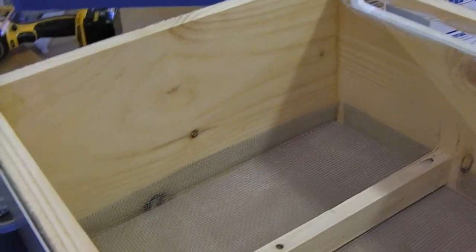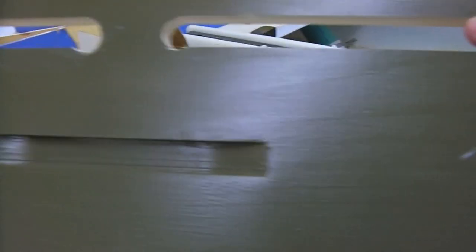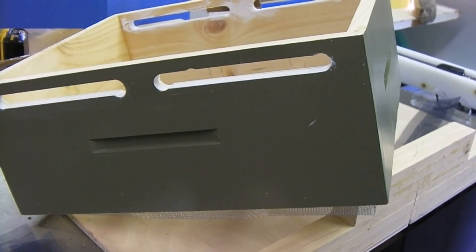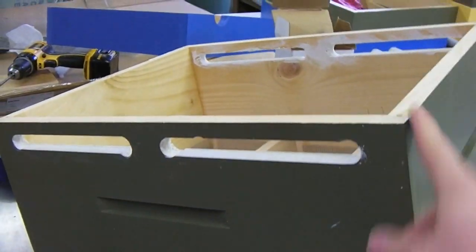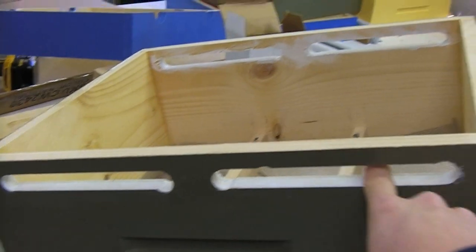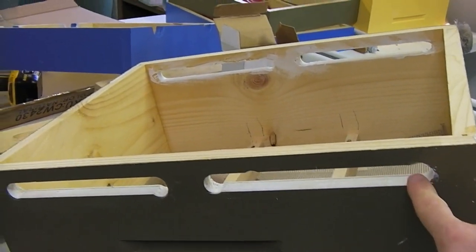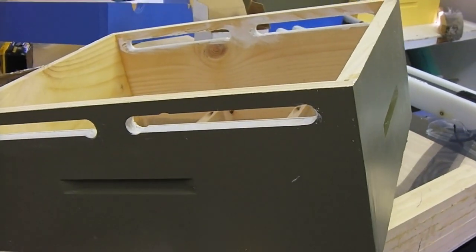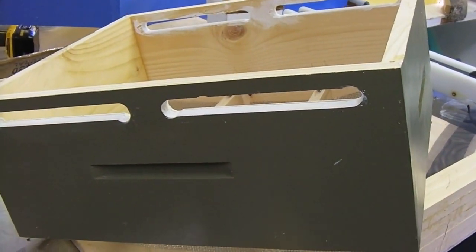This is basically a box, and I built it like all the other boxes with biscuit joinery. At the top here I drilled some three-quarter inch holes and then used my router to make some slots — this is gonna be my ventilation.